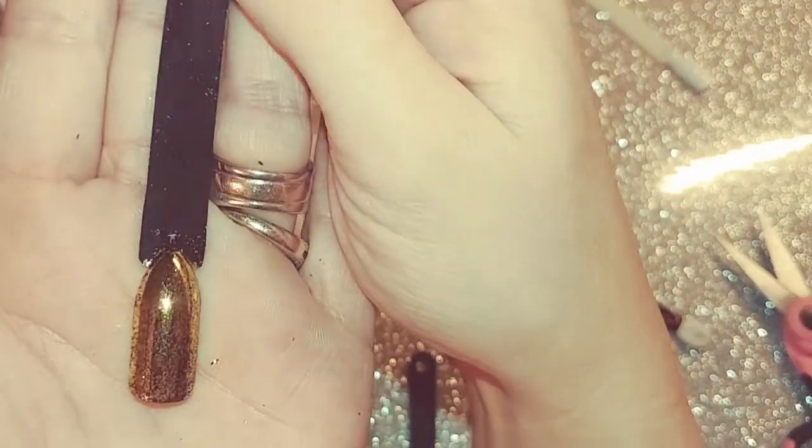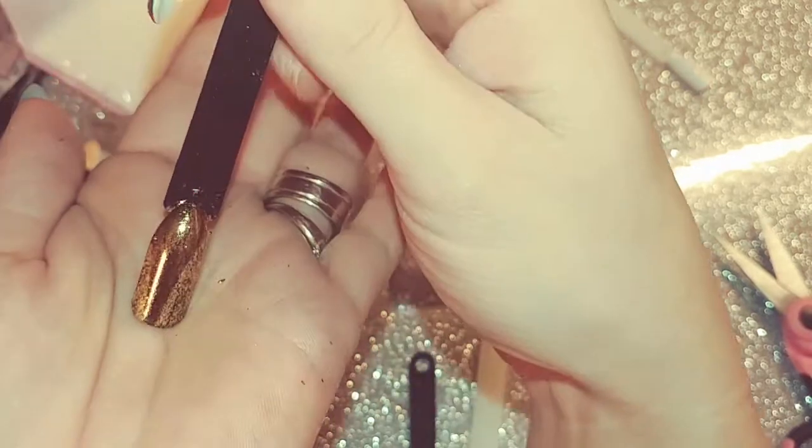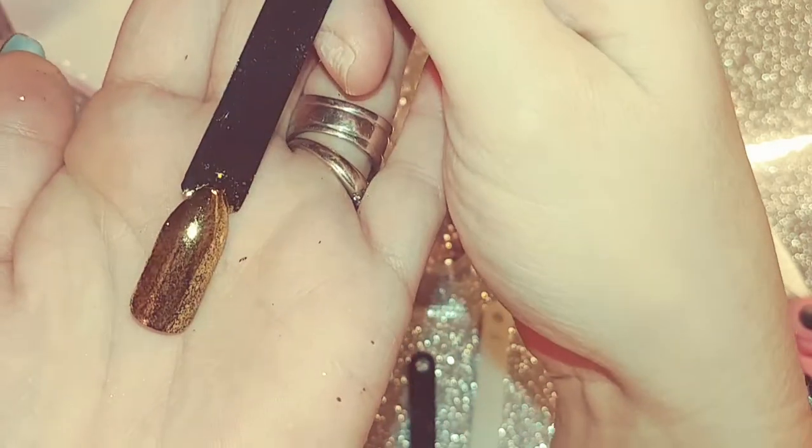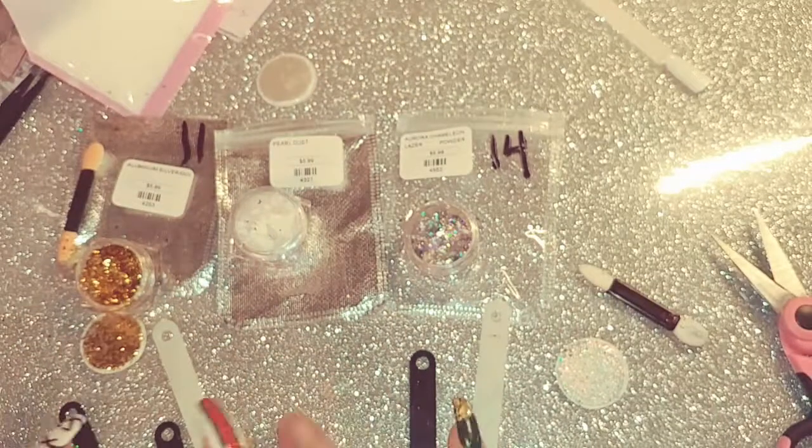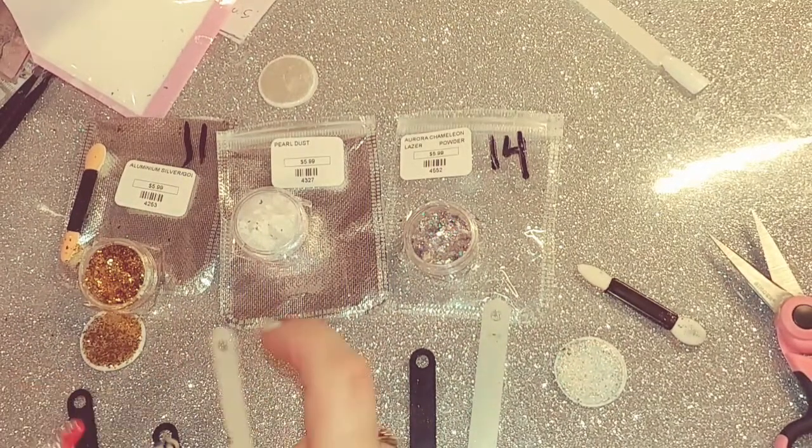Here's what the Aluminum Gold Flakes look like over black. I did not do it over white because I figured it would be the same outcome. So this is what it looks like over black.